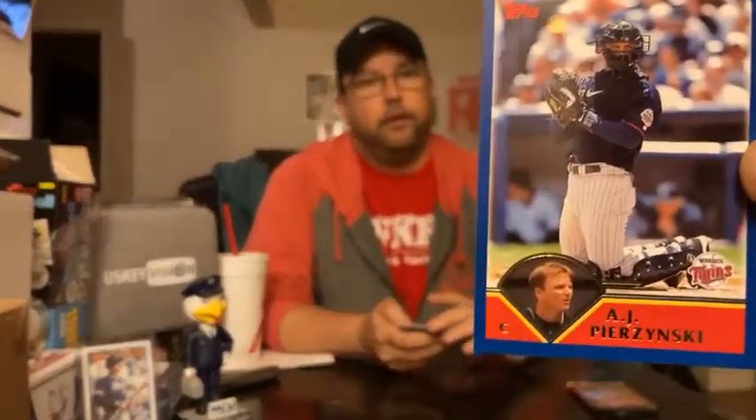One of the baseball scumbags — AJ Pierzynski. Huge scummy guy. Tough, bully, mean, relentless. There's a couple words I could say, but it's a kid's show. Sports jerk, AJ Pierzynski.